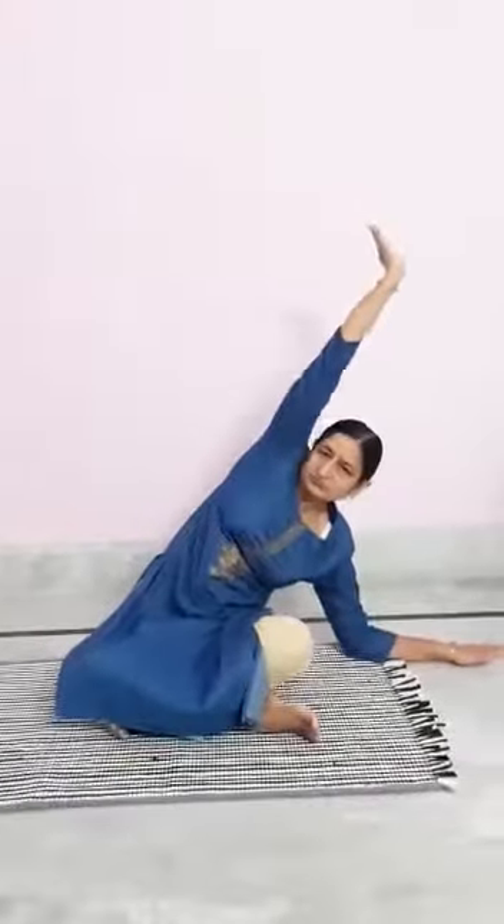The benefits of Triyak Asana: it helps in flexibility, it makes our back muscles strong, and it helps with the blood supply.